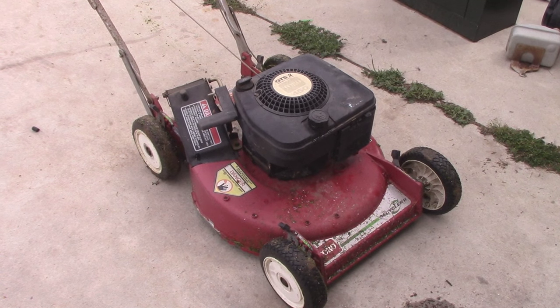It definitely runs, but it looks like I need to either adjust the carburetor or pull it apart again, because it wants to surge. That's kind of the nature of the beast with this stuff — after I get that done I'll get you guys an update.